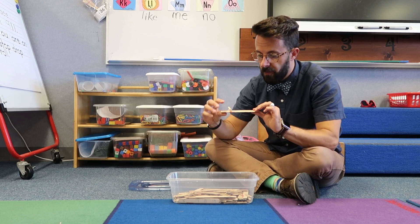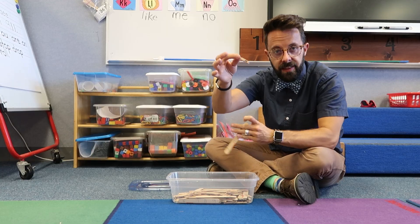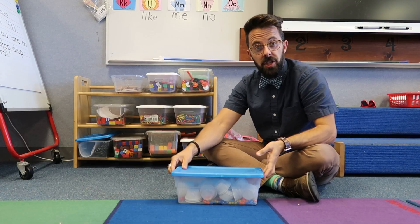The next station is about learning what number comes next or before. On here we've got some popsicle sticks that we've written, for example: two, blank, four, five, six. They need to find the clip that goes with it and put it on, making it two, three, four, five, six. It's about finding the missing number.